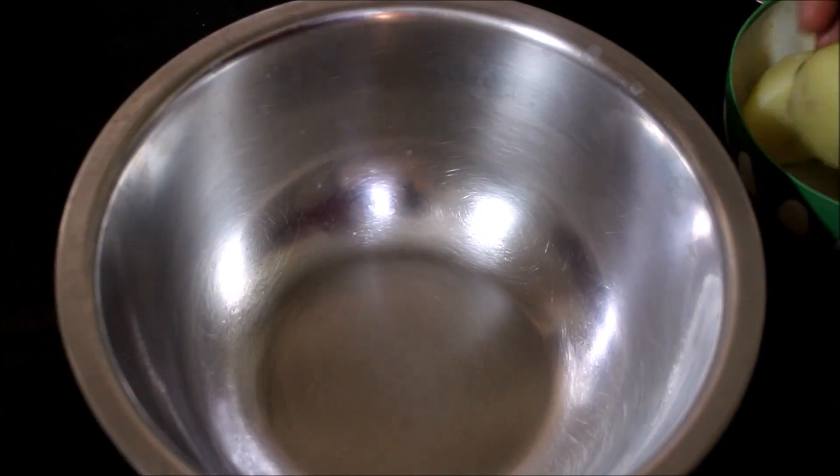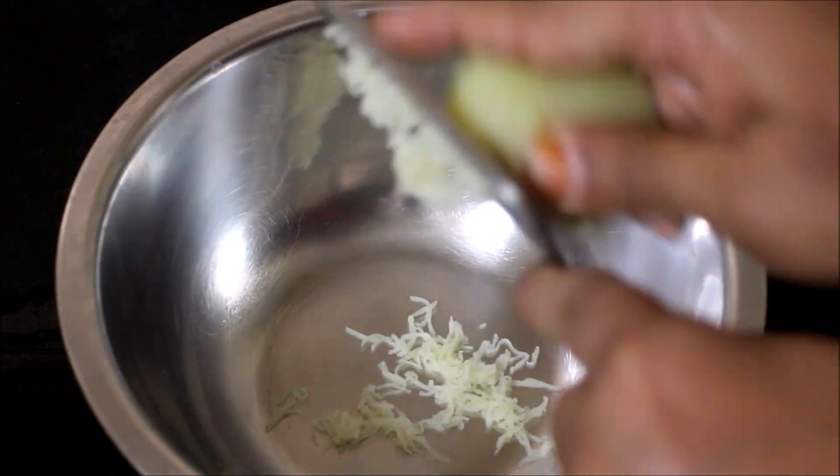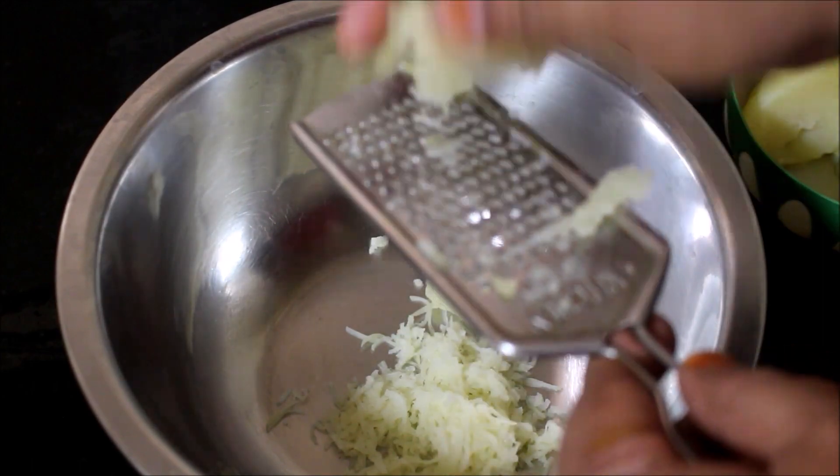In a mixing bowl, I have used a cheese grater and grated the potato. We need a smooth potato paste, so use a cheese grater.